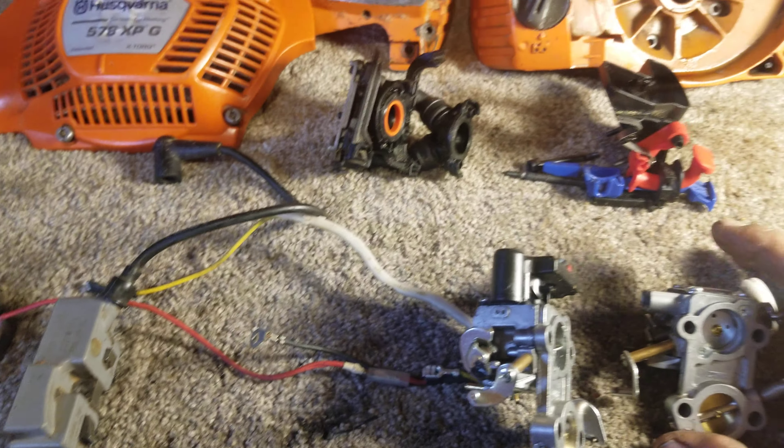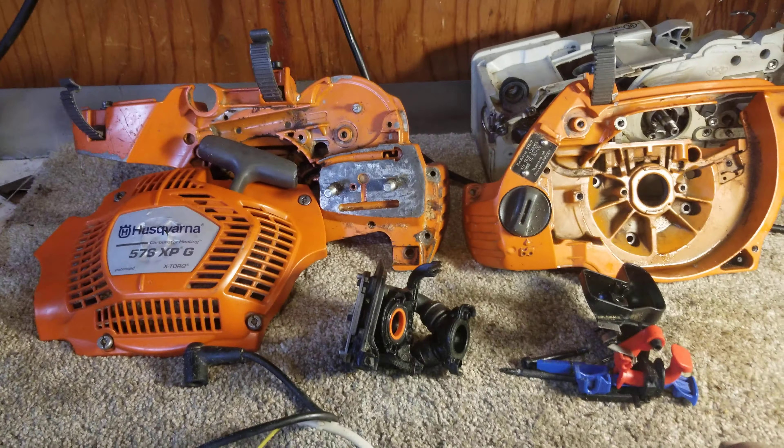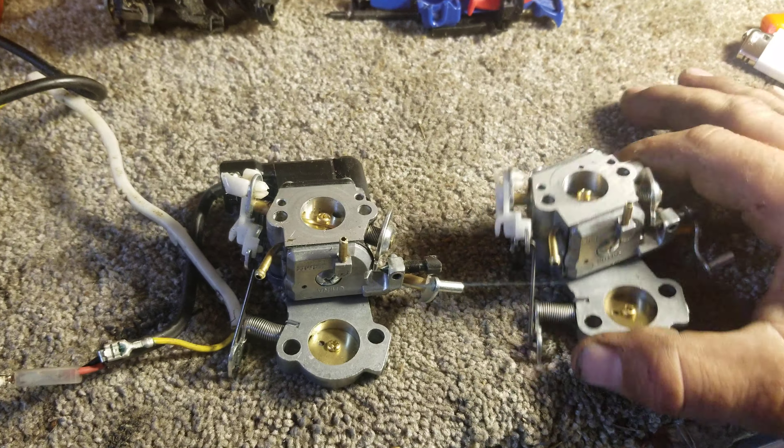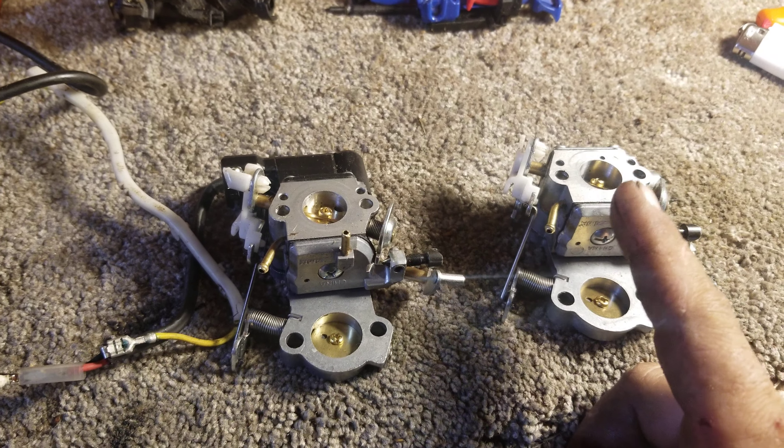So if you have an EL50 non auto-tune 576 that's leaning out and you can't figure it out — I did everything you could do to this saw. No amount of vacuum or pressure testing would find anything. Pull that plate off and seal that plug.